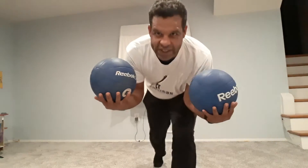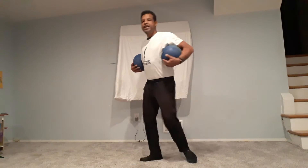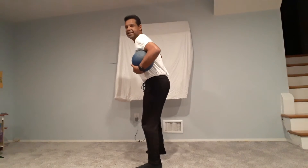The first exercise we're gonna do is squats with two six-pound medicine balls. From the front angle: feet wide as the shoulders, we have our two medicine balls on our arms, and we just squat as low as we can go. One, two, three, four, five.